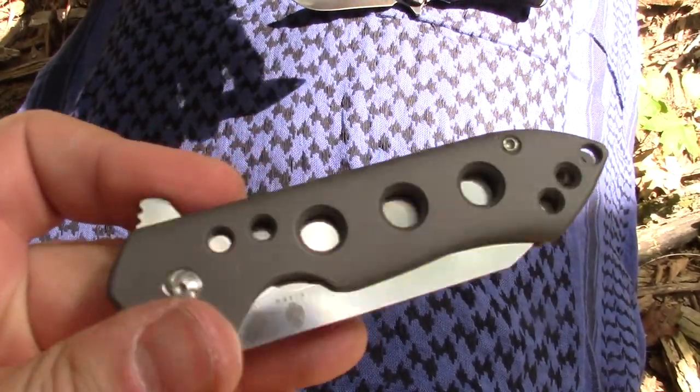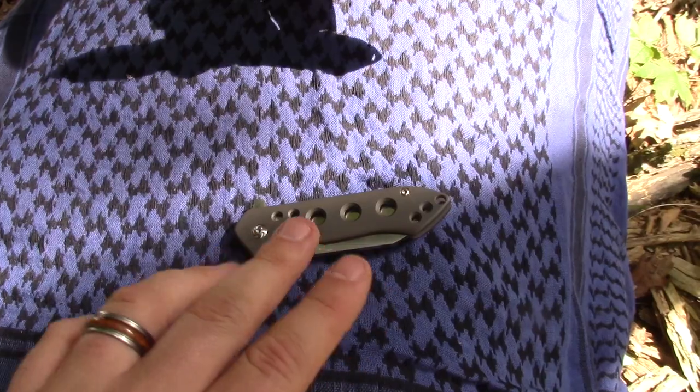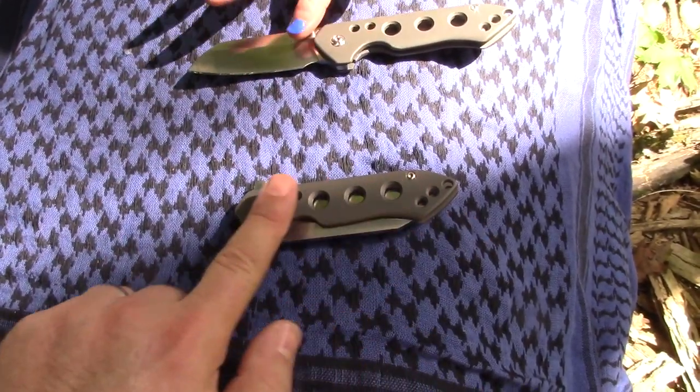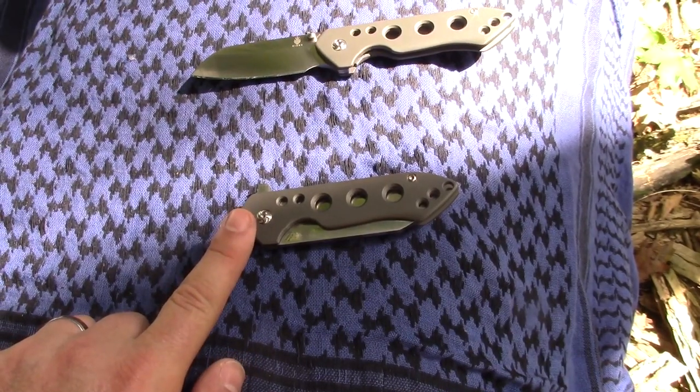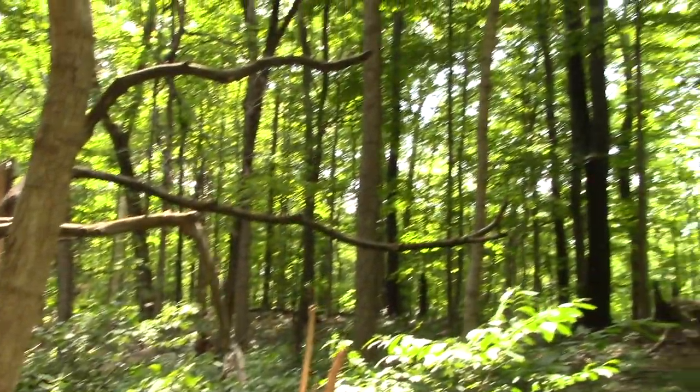The only difference on the other two — there are four versions of the Guru. The only difference is they have these same two versions without the holes. Real quick on weight — should we weigh them? You brought your scale out into the woods.